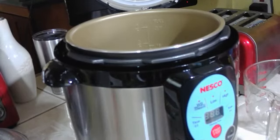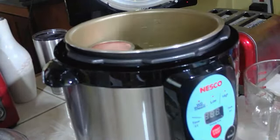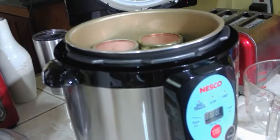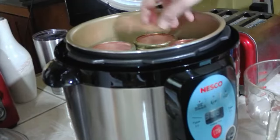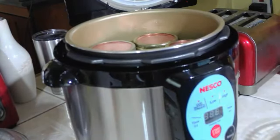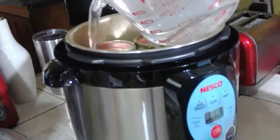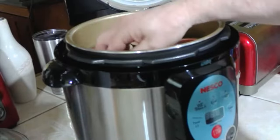Now we're going to put our jars in the canner. We're going to put a little splash of vinegar in there for the hard water, then put our jars in. Make sure you follow the recipe and instructions for your particular canner because some canners are different than others. This one says it fits five wide mouth and it barely fits them. Next it calls for adding the water — the instructions say add the water after you put the jars in, so that's what we're doing. It calls for eight cups of hot water, though I don't like this method because you get water all over the lids.